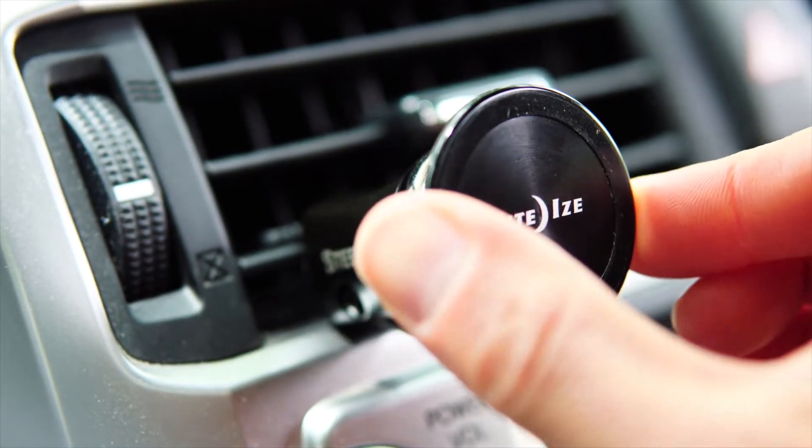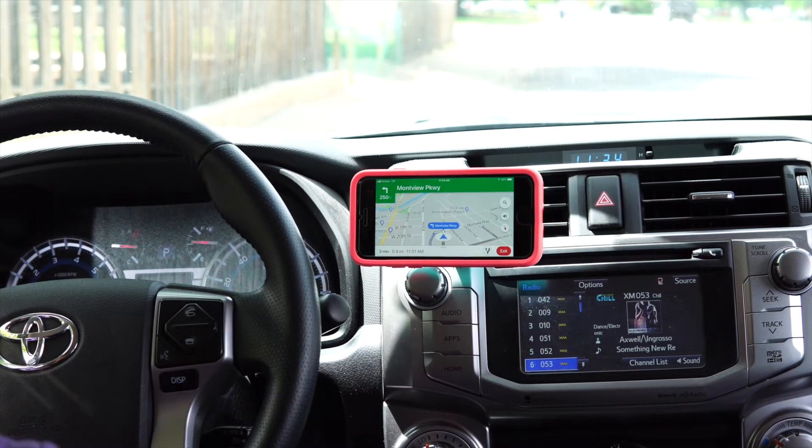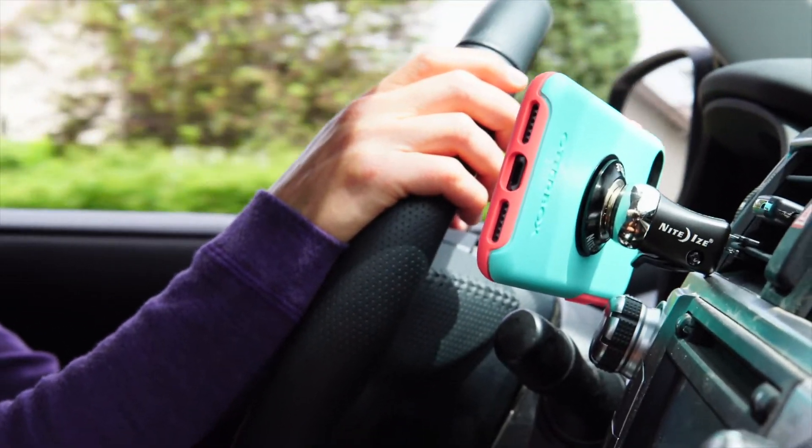By combining high-friction materials with the magnetic strength of Steely's powerful neodymium magnet, the Orbiter magnetic socket holds your phone securely in place.